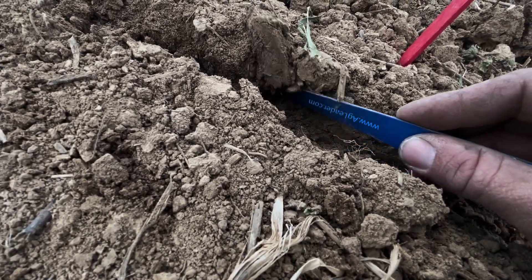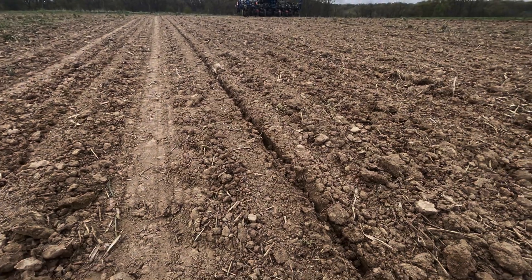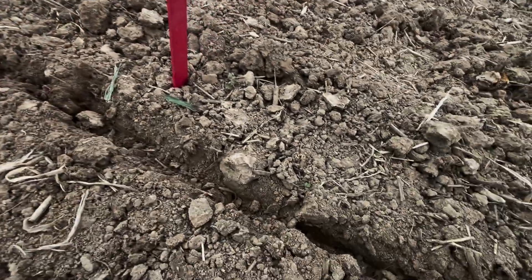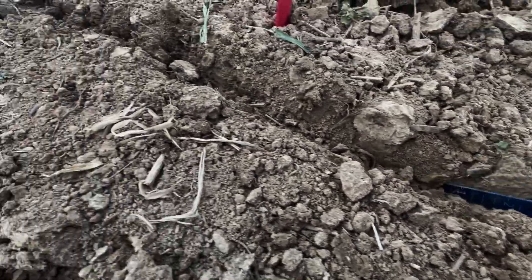Looking at the walls — we've caved in quite a bit, which I do not like. I can still see my tire tracks out here where the gauge wheel tires have run, but my trench is full and the wall caves in very easily. I want to see a little bit more compaction in the trench than that.